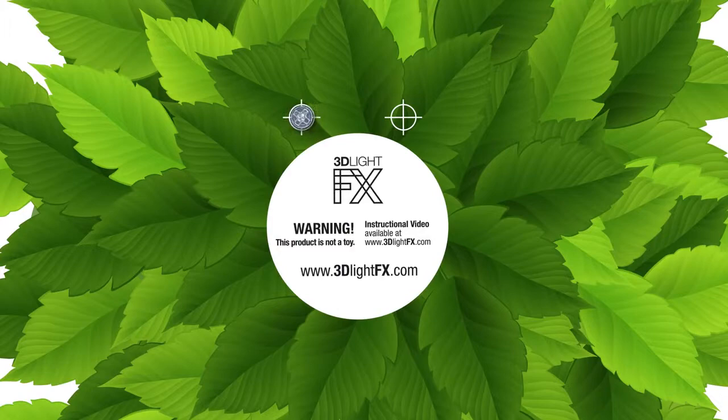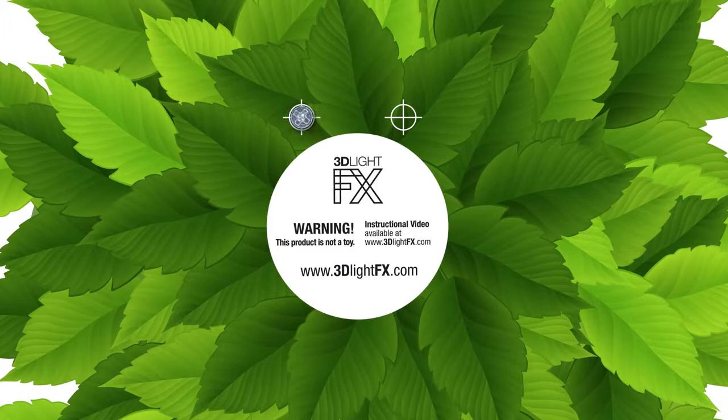The coolest feature of the 3D DecoLite is the Leaf Sticker, which is included. Once installed, it will appear as though the branch is growing through your wall.